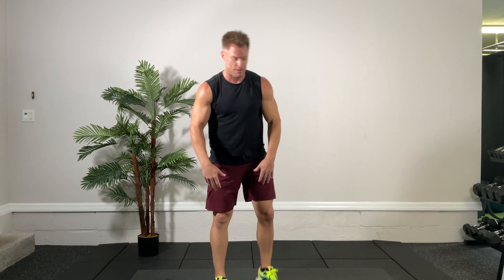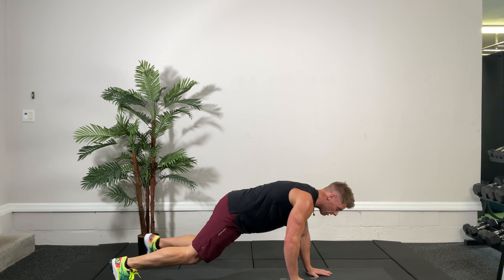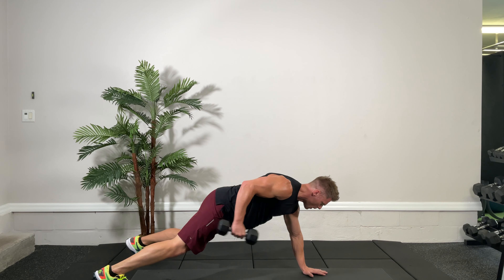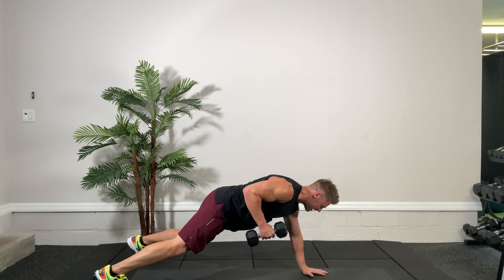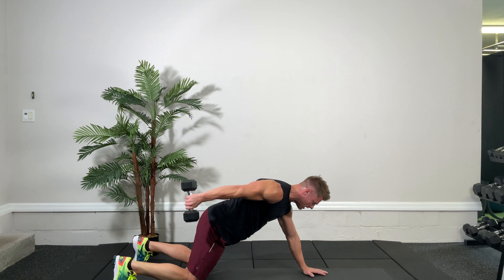Other arm — tricep kickback. I'm going to the left arm, kicking back with the right arm. Ready, set, go. Try your first couple with knees off the ground and then you can transition to knees on the ground. Keep pushing, kick that arm back real good. A few more seconds — three, two, one. That is a burner, nice job.